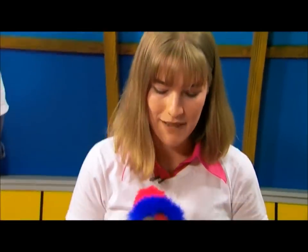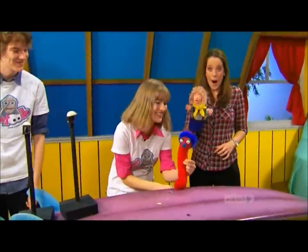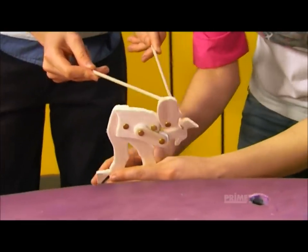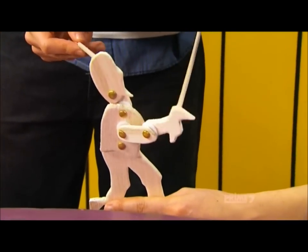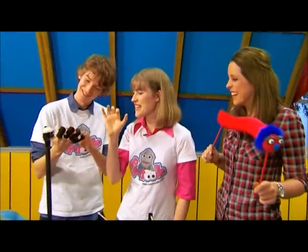We also have puppets with sticks, like this caterpillar here. And he walks like that. It's a stick puppet. Another puppet that has sticks - he's made from balsa wood and each part of his body is attached with a little join so that we're able to manipulate and move each part of his body.